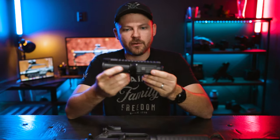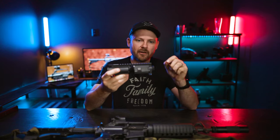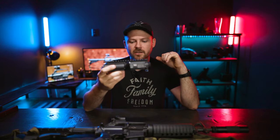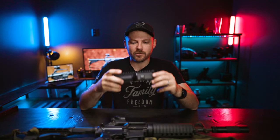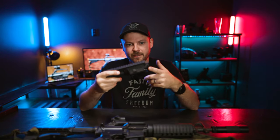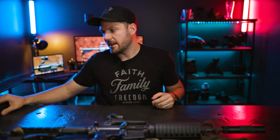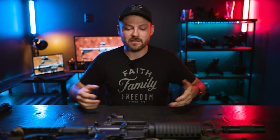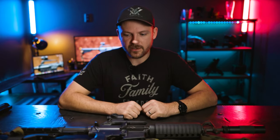My plan with this particular upper receiver is to build a really short 9mm upper with a modern rail and modern thread pitch, then put it on another lower receiver that feeds from Glock magazines and make it a select-fire build. Then we'll do some head-to-head battles with this Colt 6450 and the new 9mm build. I haven't started that yet, but my goal is hopefully to build out one of these 9mm upper receivers this year.